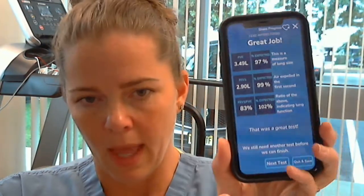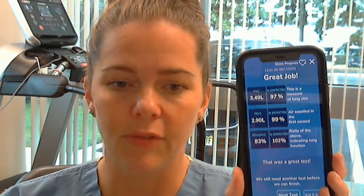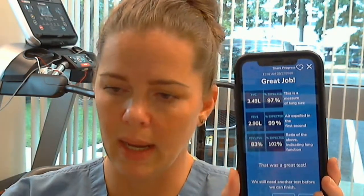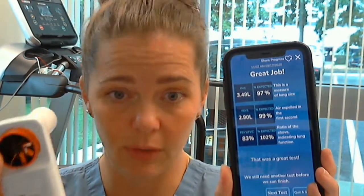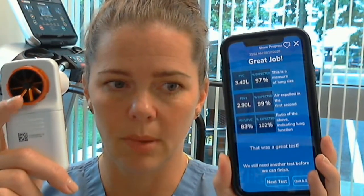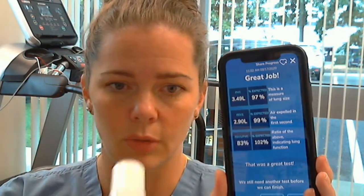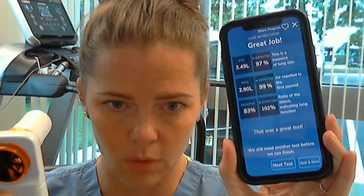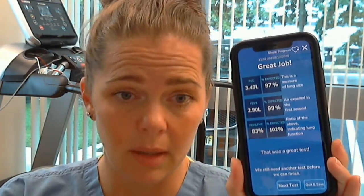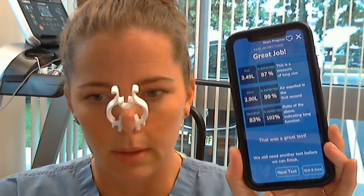Did you see how that started before I put it in my mouth? It's either because it felt me blowing out or I moved it too fast and made the turbine start to spin. You have to be careful not to let the turbine start spinning before your test. That's why it's not good to do this outside, and you can't move the spirometer around too much or it won't register correctly.